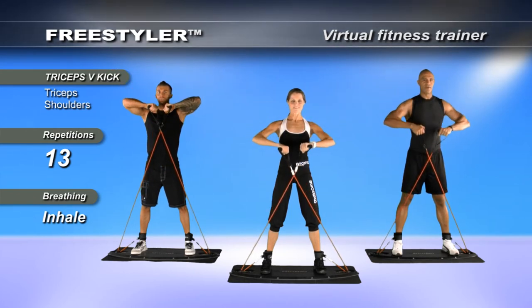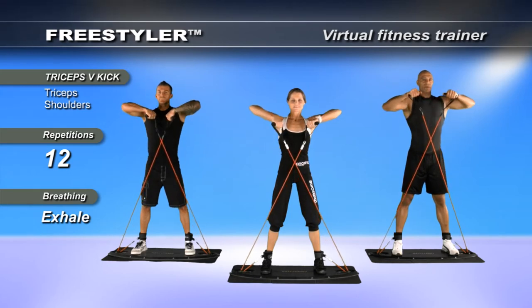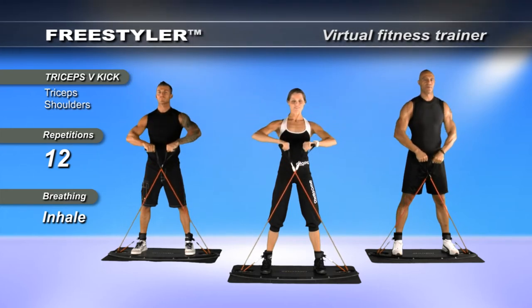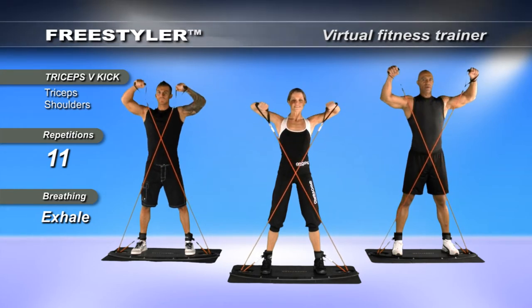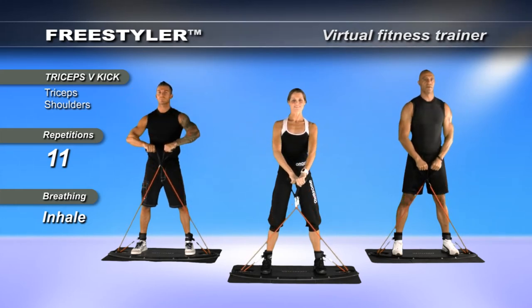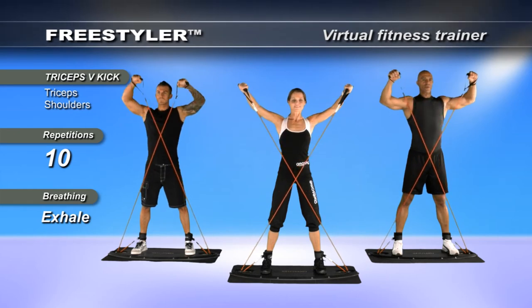Bring it down. Start to breathe and focus even more deeply. Take it up to extend with power and energy. Bring it down into center and then slowly release it. We want you to feel every single movement as it pulses through you and extends outward. Harness the energy in. Bring it down slowly. One, two — release with power.